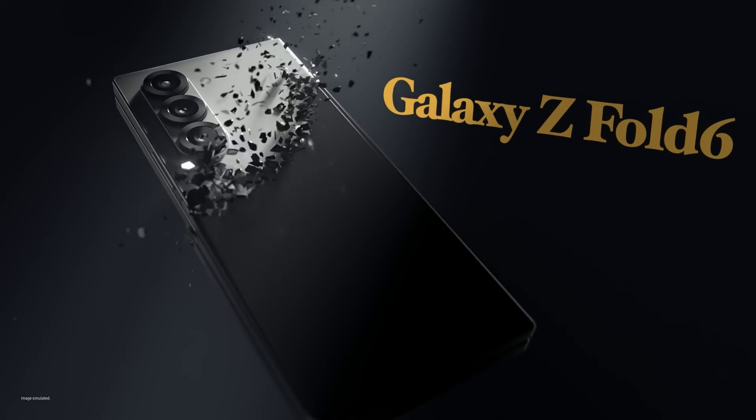What do you guys think about the upcoming Galaxy S25 Ultra? Let me know your thoughts in the comments down below, and as always, I will see you guys in my next video.